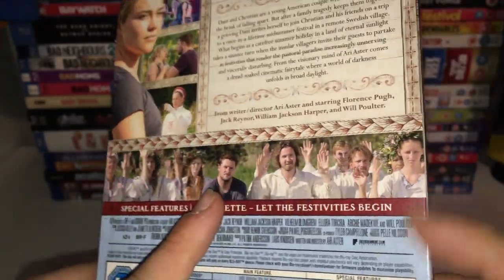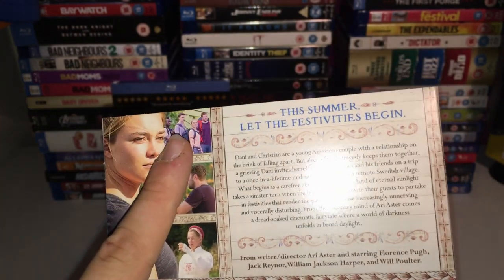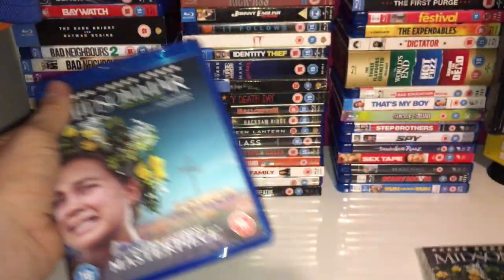On the back we've got the cast listed: Jack Reynor, William Jackson Harper, Florence Pugh, and Will Poulter. So yeah, that's the outside.